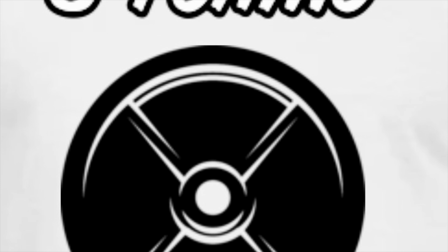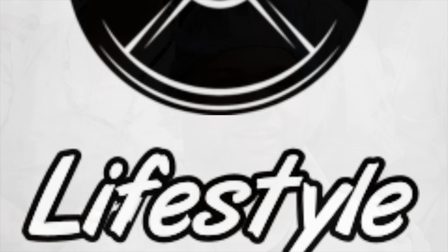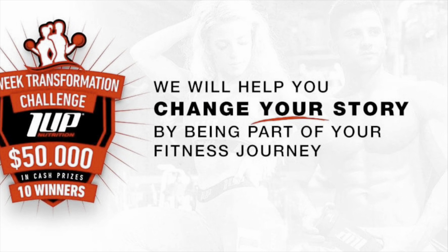One day, just sitting there, thinking to myself — I didn't like the way I felt, I didn't like the way I looked, I really didn't like anything. So I decided to join a challenge.